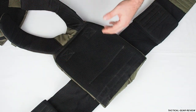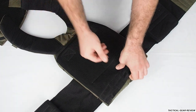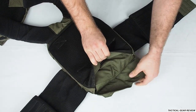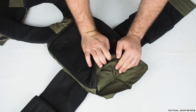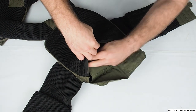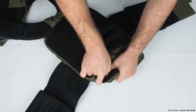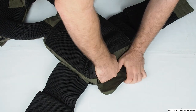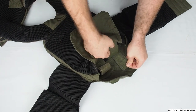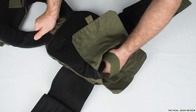You have two places for your side armor plates, and front and back of course. Let's have a look here — you have this opening which I really like. In Israel, plates used in the IDF have a double-secure system: they have this outer one and one inside as well, so the plate stays in place. You also have these adjustments here.